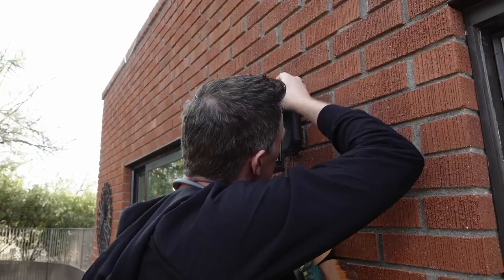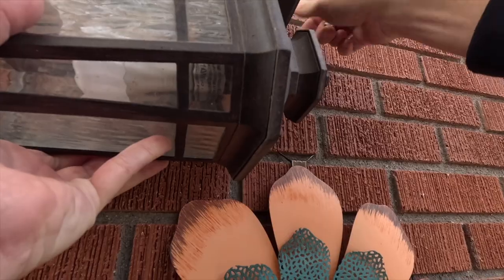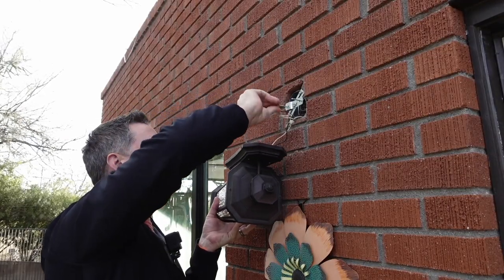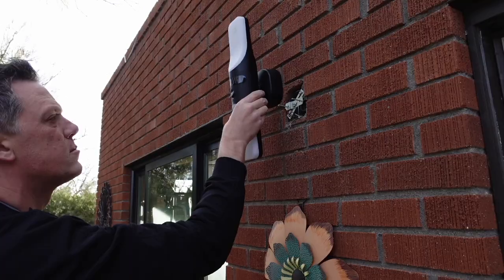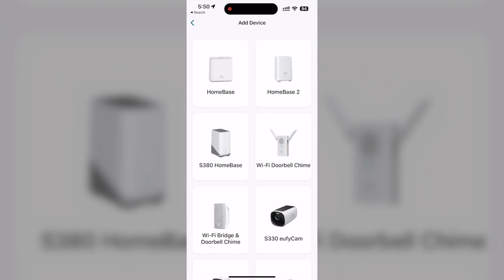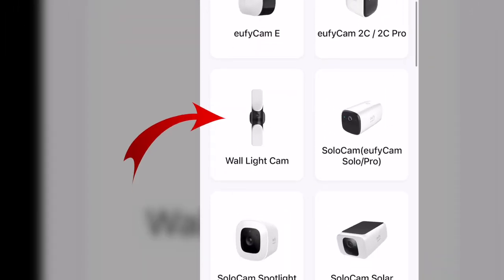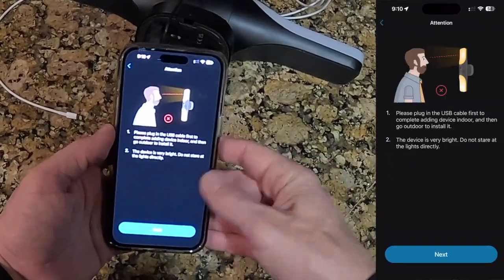First step is always turn off the breaker. It's very easily installed on a wall where there's an existing light. I simply removed our existing outdoor light and unscrewed it, disconnecting the ground, neutral, and line. I visually checked out how it was going to look on the wall, but first we need to get this connected up to the Eufy app. I added a new device, found the wall light camera, selected it, and then scanned the QR code on the back.